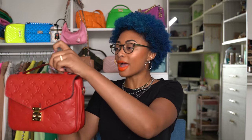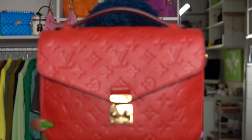It has this top handle here — it's kind of stiff, and not just stiff but also short. So it's not one of those bags where you can slide it down your arm and wear it in the crook of your arm. You can't do that. You literally just put your fingers under here and let that be that. You can also hold it this way if you want.